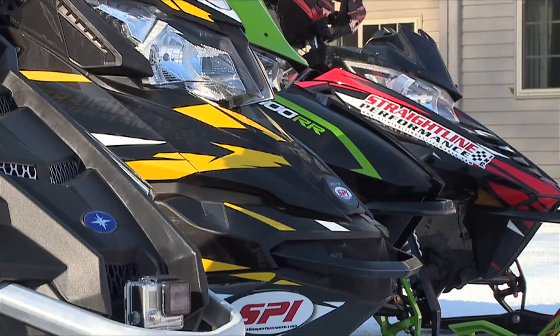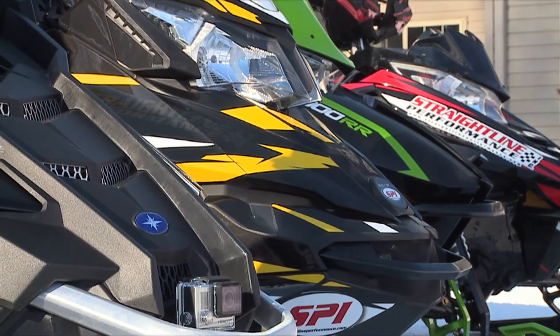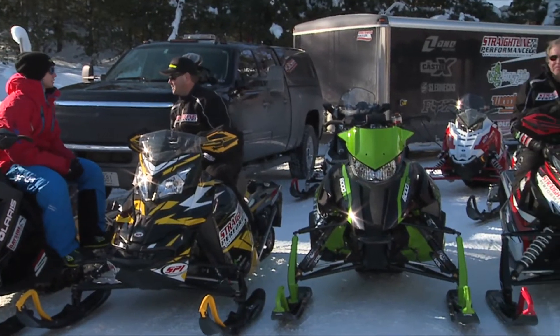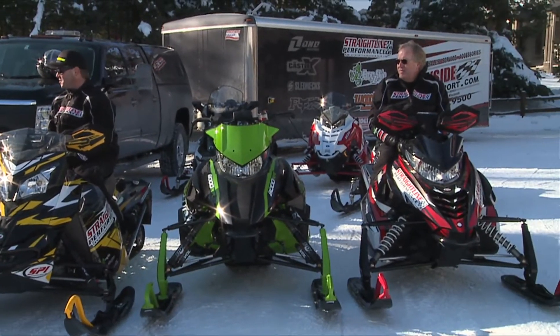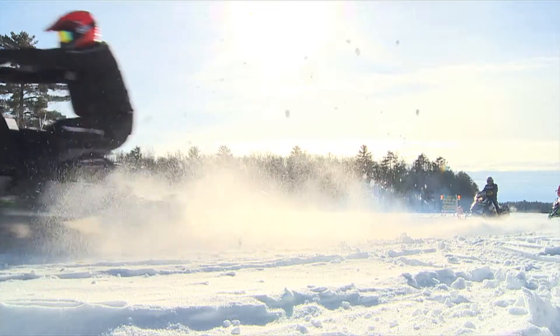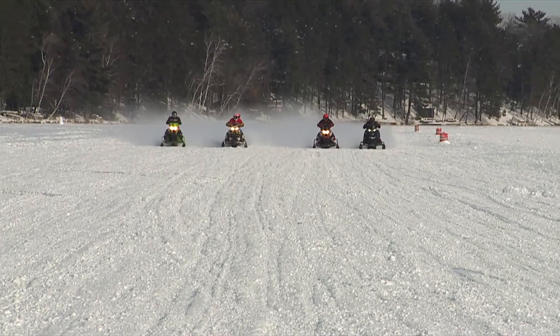Here we are, just out of the dyno session and in the field. We've got an entire lineup of machines here for you. Step one of this in-field testing: we've got to do some acceleration rates, some mile-an-hour testing. We've got an entire fleet of machines here for us to test.